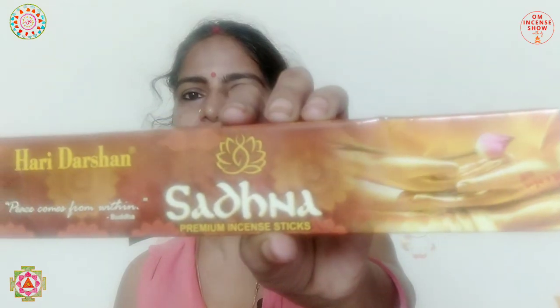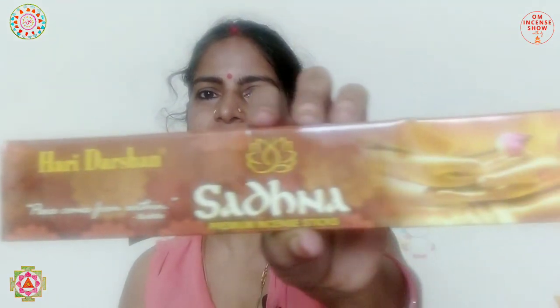Now we have Haridarshan Sadhana. I really like this name and I really like the picture — you can see the hand of Buddha and a nice lotus there, so I really wanted to try this. This is 18 grams of incense for 15 rupees and I got it from the general store near my house. But this is a normal incense — the first time I lit it up, I just didn't like it.